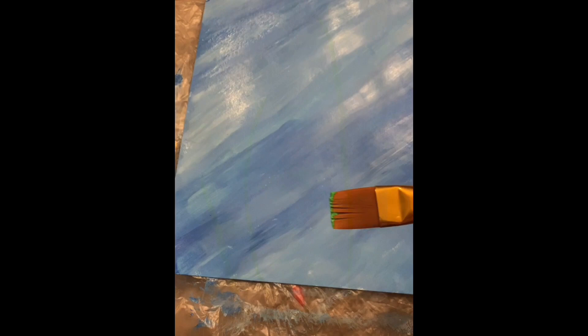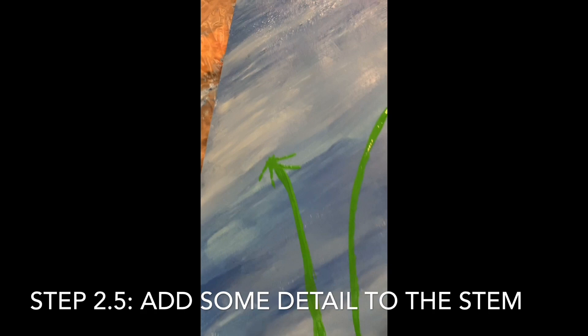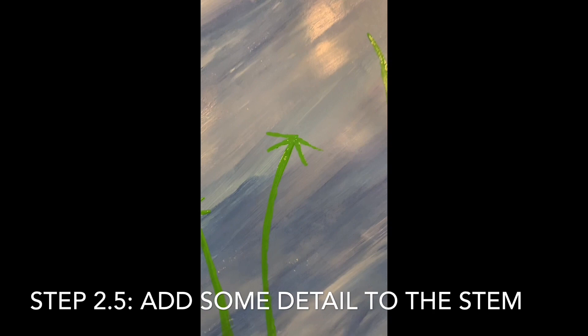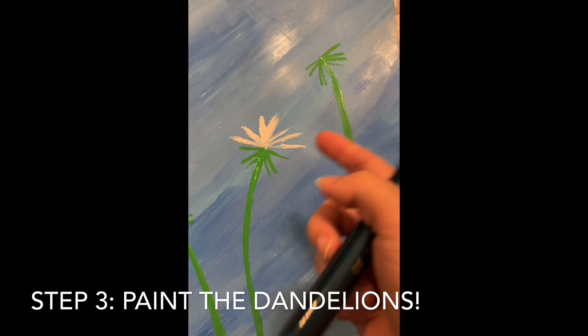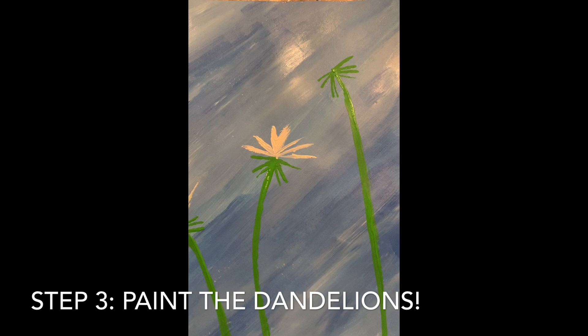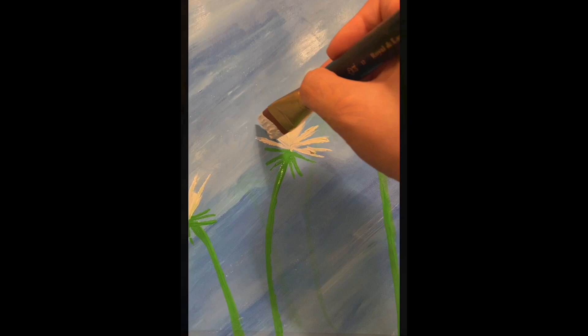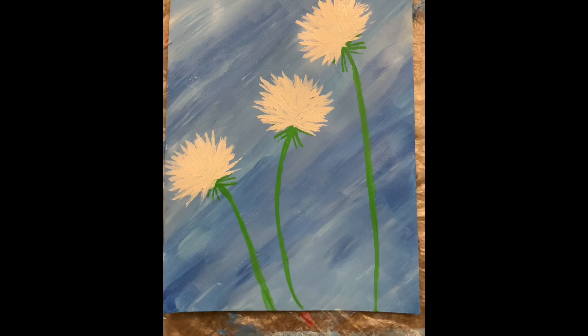Now that I've got my stems down, I'm going to dip my angle brush in again, and on the bottoms I'm just going to lay it flat to draw the bases of my dandelions — just little dabs on either side like this. Now make sure your angle brush is washed because we're going to dip it in white. Similar to how we created the base underneath the dandelion, we're going to be drawing lines out for the start of our dandelion. The more I add some longer lines out and fill it in, the more it's starting to look like a real dandelion.